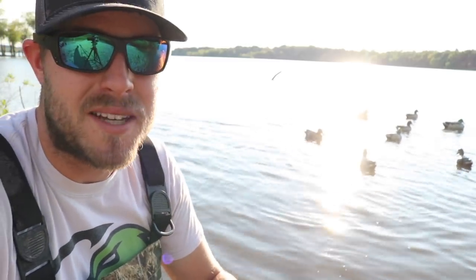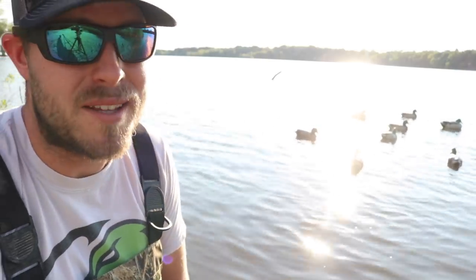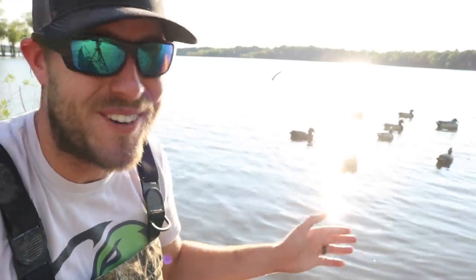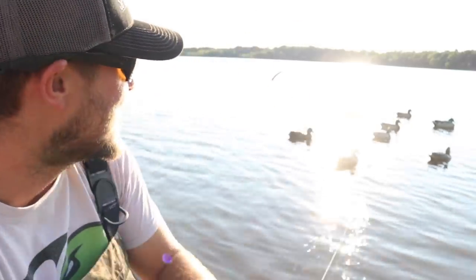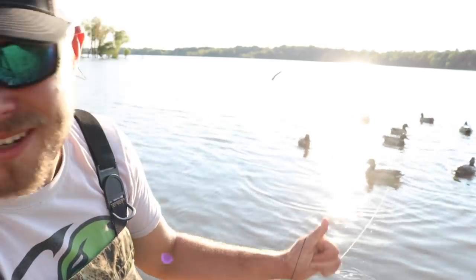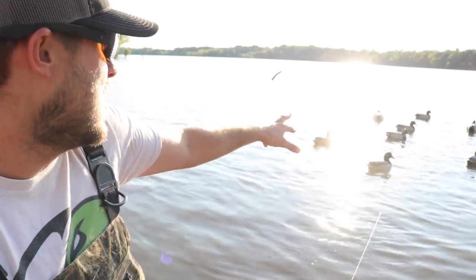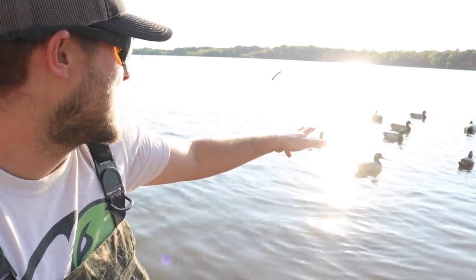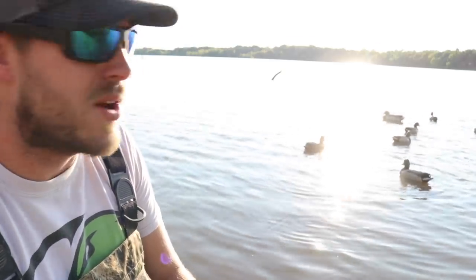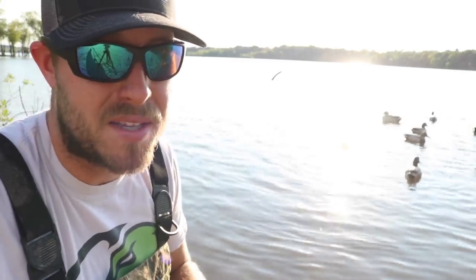I'm totally amazed with this Motion Ducks decoy spreader and I want to encourage you guys to go check it out. If you don't have one, spend some money and get this thing because it is awesome. I can't wait to get it out — maybe September teal season, some early season ducks, and also goose season. I might be able to get about six honkers on there, just have to figure out how to spread them out a little for honkers, but I think goose season that thing is going to be great.